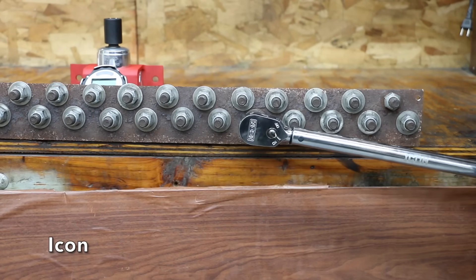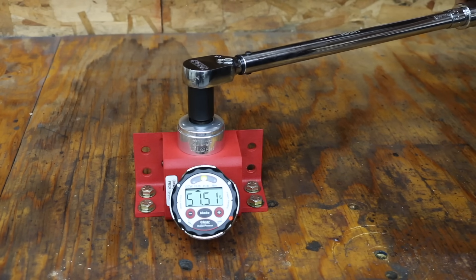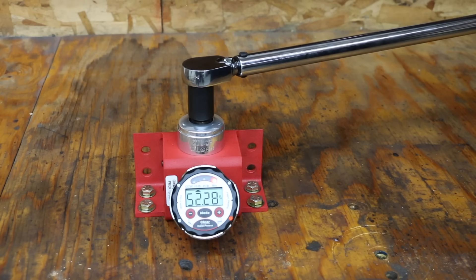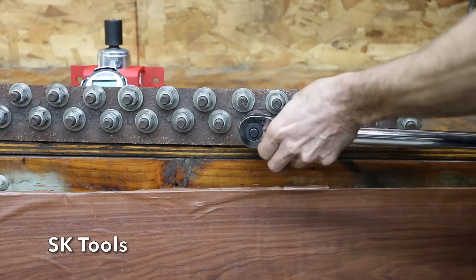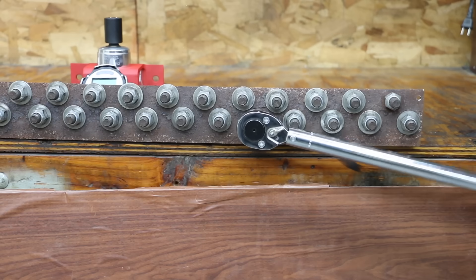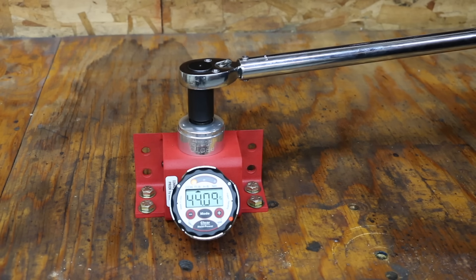Before cycling, the Icon averaged 50.7 foot-pounds with zero measurements outside the 4% tolerance. After cycling, it did fairly well on the first five measurements but was off by nearly 5.5 pounds on the sixth, giving a standard deviation of 2.45. Before cycling, the DeWalt had all six measurements at 50 foot-pounds within the 4% range. After cycling, it missed the target twice out of six with an overall average of 51.33. SK Tools averaged 50.49 before cycling and performed nearly the same at 50.17 after, though one measurement fell outside the 4% window. Proto averaged 50.59 before cycling and 50.24 after, also falling outside the 4% range on one measurement.